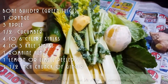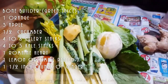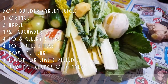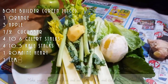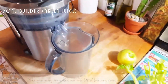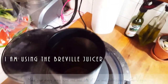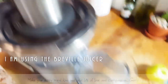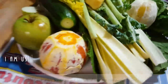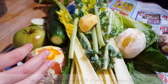Eyeball it yourself — these are the ingredients and you can adjust to taste. Want more cucumber? Add more. Want it sweeter? Add more apples. Want more ginger? Do more ginger. That's what's great about this juicer — it's got such a wide top that you can fit the whole fruit, even the apple. It just drops right in and you don't have to chop it up if you don't want to.